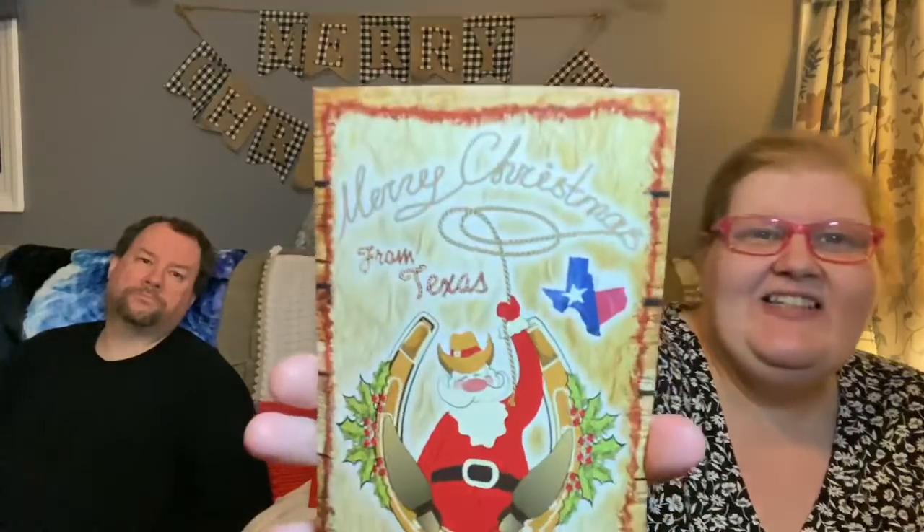This one is from Jacqueline — she lives in Texas. Oh, another cowboy Santa — 'Merry Christmas from Texas!' Look how cute that is, he's got his big old boots! 'My dearest Jerry, I'm so happy that I came across your channel on YouTube. I think you're a great DIYer and an amazing person. I hope this is the start of a beautiful friendship. I wish you and Jimmy a Merry Christmas and I hope the new year brings both of you and your family blessings upon blessings. Merry Christmas and Happy New Year — yours truly, Jacqueline.'